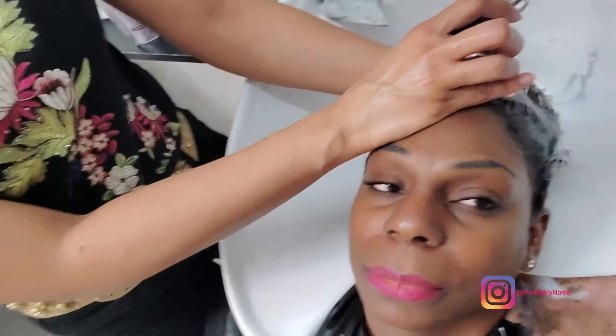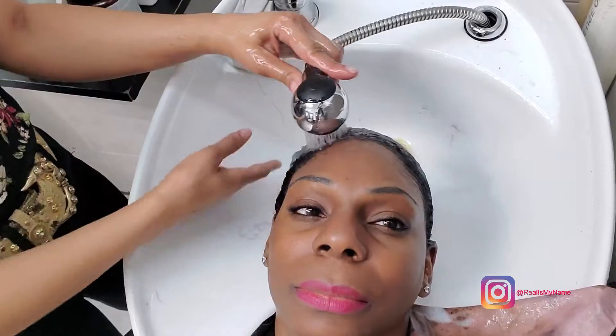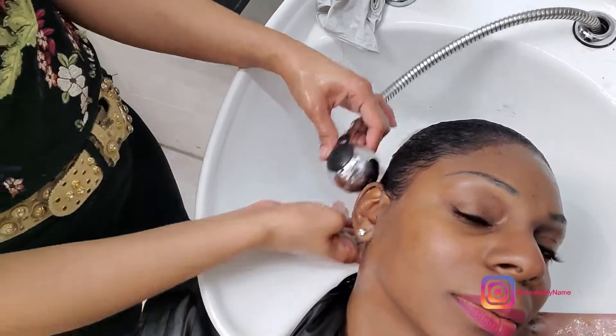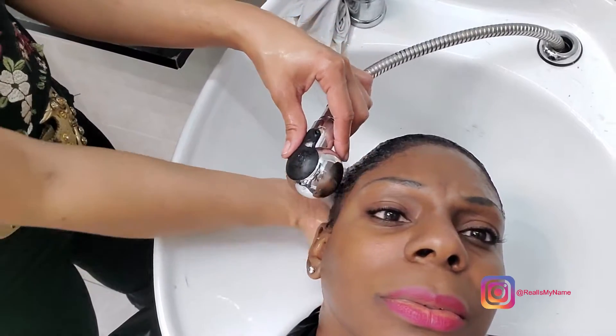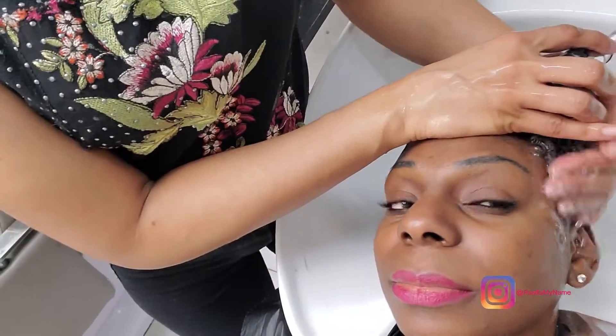Now that the color is in evenly, it's time to let it sit for a little bit. They provide this plastic cap, so I use it and then we're going to wait for about 45 minutes. Next is my favorite part of the process, which is rinsing out the color to make sure it actually got applied evenly. And you can already start to see the color taking hold at my hairline — you don't see any of those pesky little grays. It's super even; I don't even see a sliver of silver.